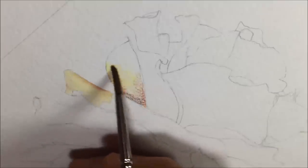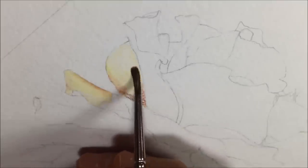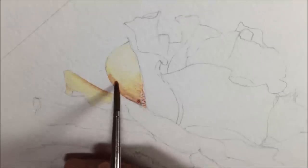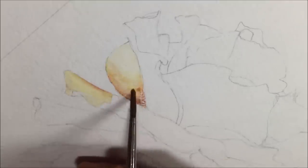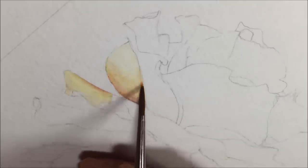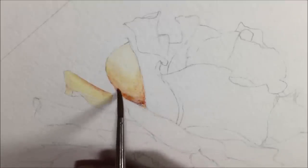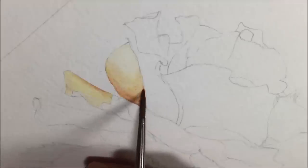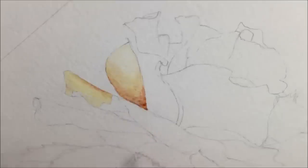You might think it looks quite light and that I haven't put on much pigment — and you're right. With watercolor pencils I've found that if I put on too much color too soon, I get a weird greasy quality when trying to blend. So I'm putting it on quite light to begin with, hoping to layer it up and make the colors darker and richer at a later stage.